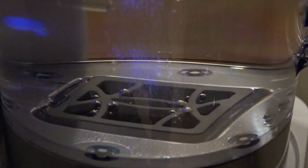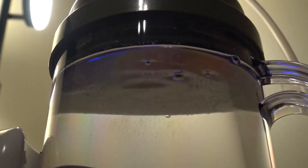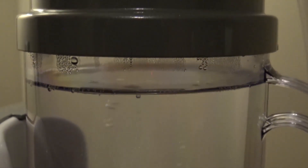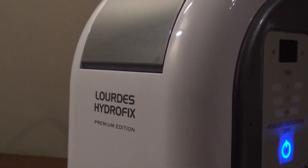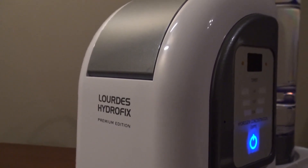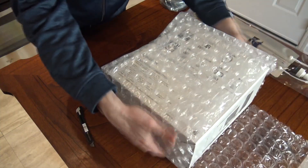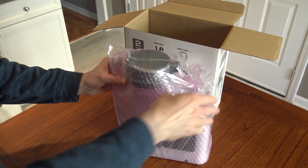Originally I was going to unbox and set up my Lordis HydroFix Premium Edition and talk over that footage, explaining some of the health benefit claims and science supporting molecular hydrogen. But there's no way to condense that much information into one video, so I'm going to break this up into separate videos. This one will mostly explain the ideas behind molecular hydrogen and its therapeutic benefits, and the next will be the unboxing and setup tutorial.